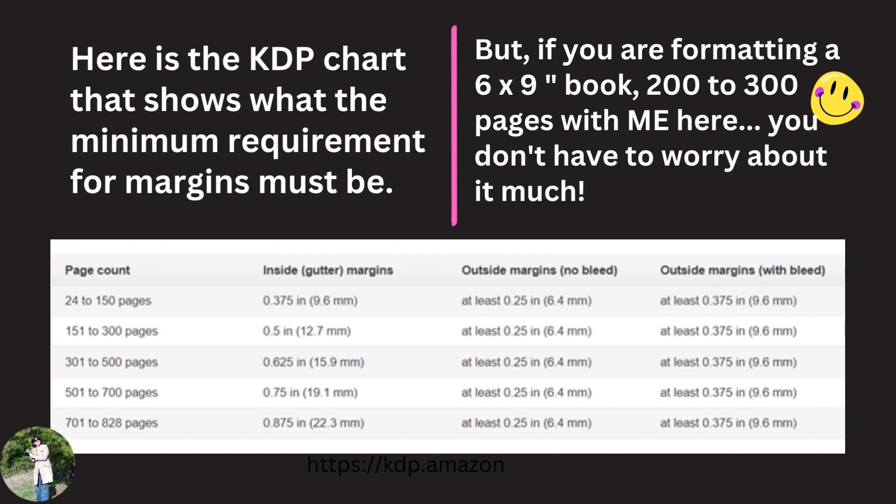KDP has a very interesting chart that shows what the minimum requirement for margins must be. We'll get into that more afterwards, because if you are formatting a six by nine inch book of 200 to 300 pages with me here, you don't have to worry about this chart too much. I'll give you the dimensions to put in and you won't have to worry about it.